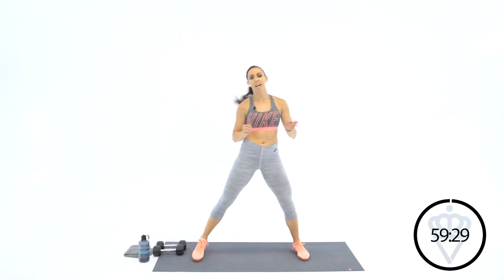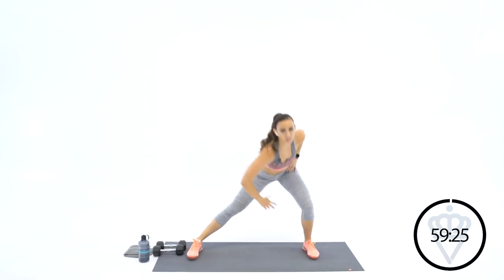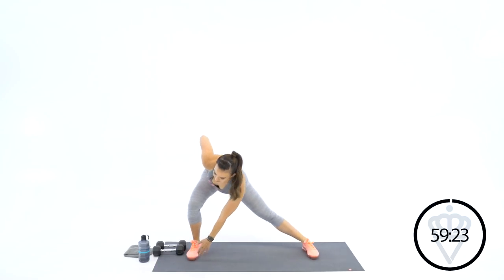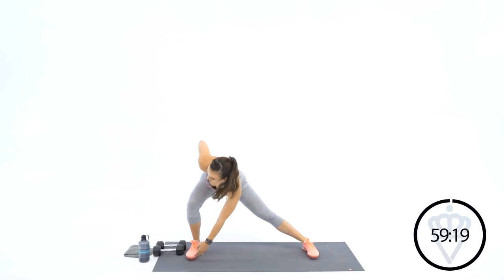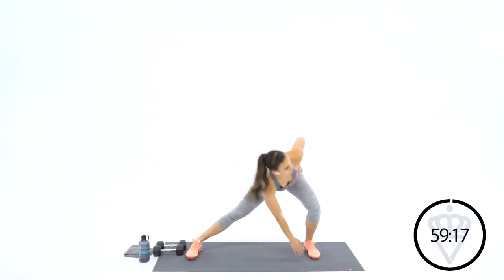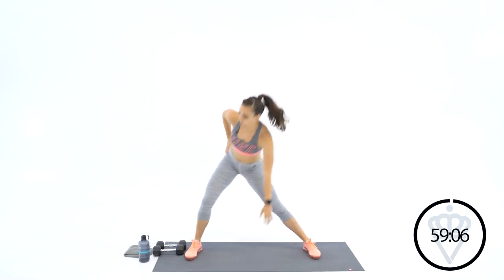Great job. Take your legs out to the side. I want you to bend one leg at a time, reach into that opposite toe, and come back up to the center. Here we go. Now at the top, I want you to squeeze your glutes, get them activated. Great job. One more. And rest.